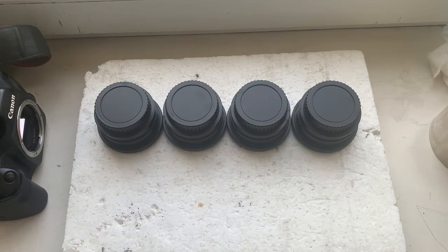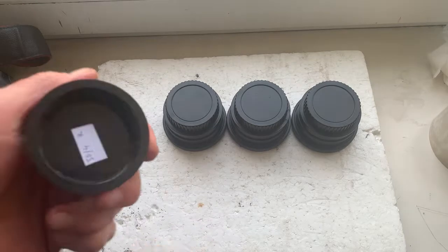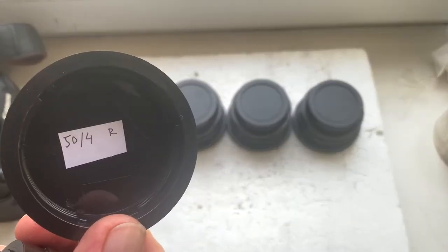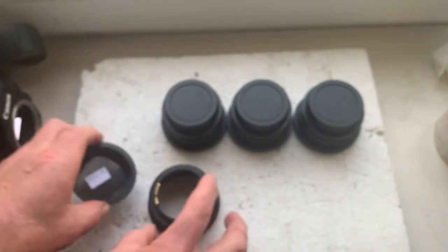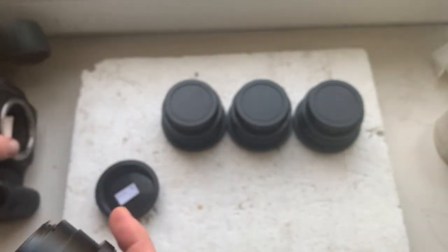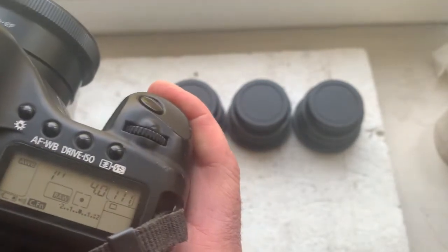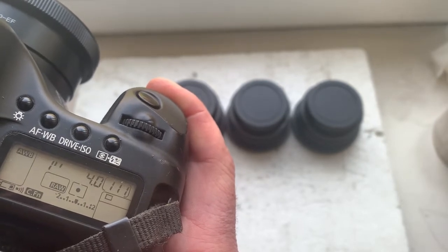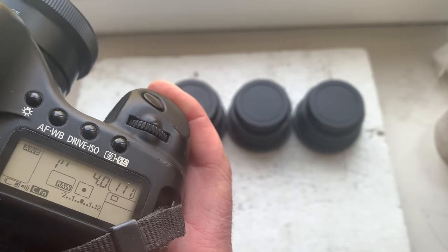Now I'll check each adapter in my camera. The first adapter: IP programming focal length is 50mm, aperture 4.0, delay time to enter programmer mode is 1 second, focus wrap mode is off.